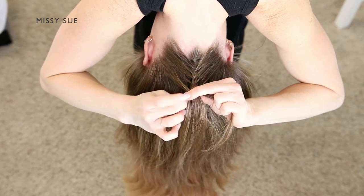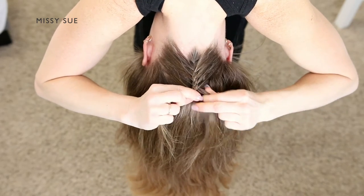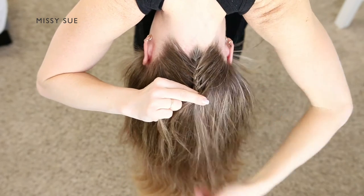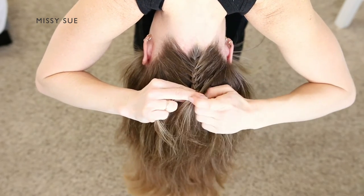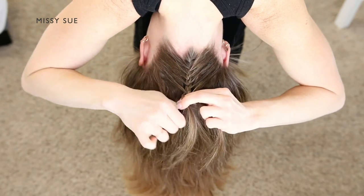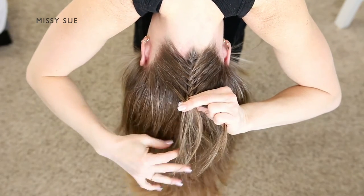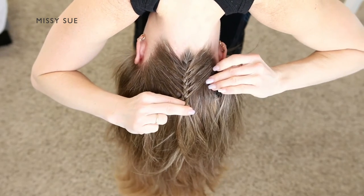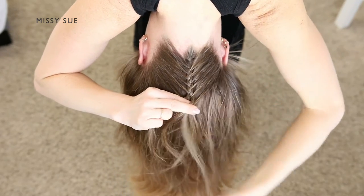You can also cross the strands under the middle instead of over to create a Dutch braid version of this style, where the braid sits out on top of the hair instead of being tucked under. I find the French braid version easier to keep cleaner as I go.